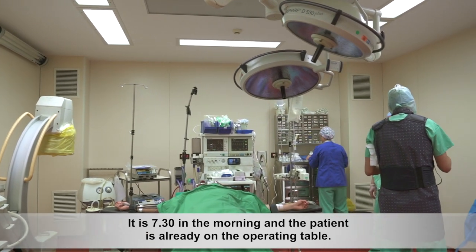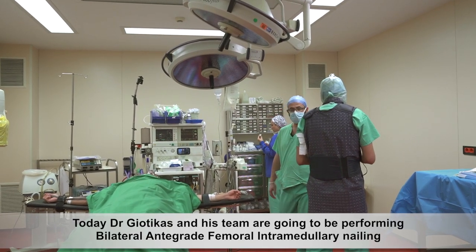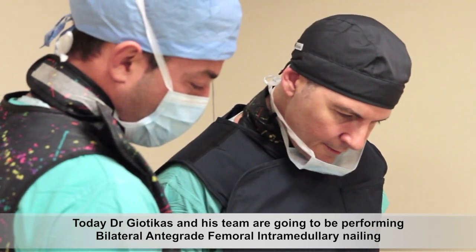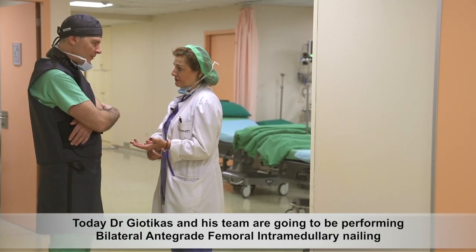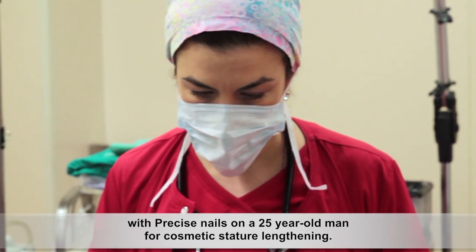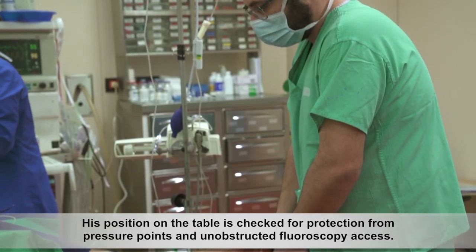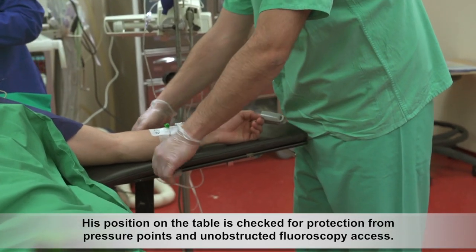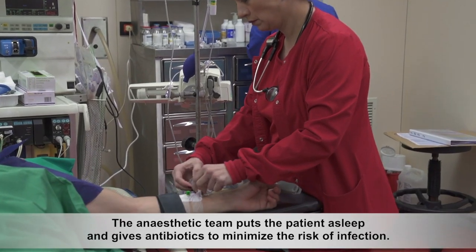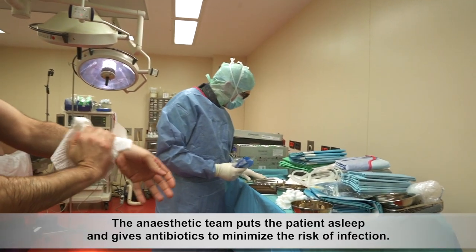It is 7:30 in the morning and the patient is already on the operating table. Today, Dr. Geotekas and his team are going to be performing bilateral antegrade femoral intramedullary nailing with Precice nails on a 25-year-old man for cosmetic stature lengthening. The theatre staff is preparing the patient. His position on the table is checked for protection from pressure points and unobstructed fluoroscopy access. The anaesthetic team puts the patient to sleep and gives antibiotics to minimize the risk of infection.